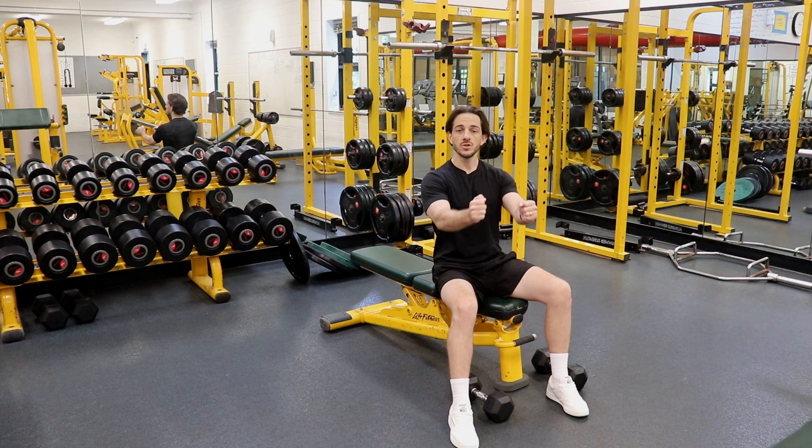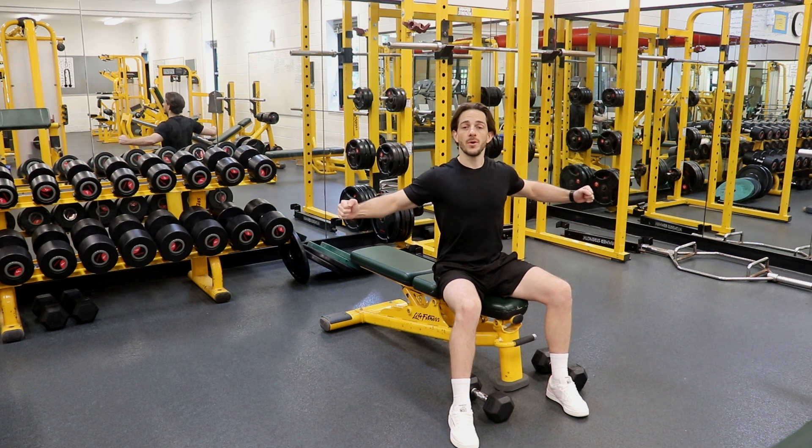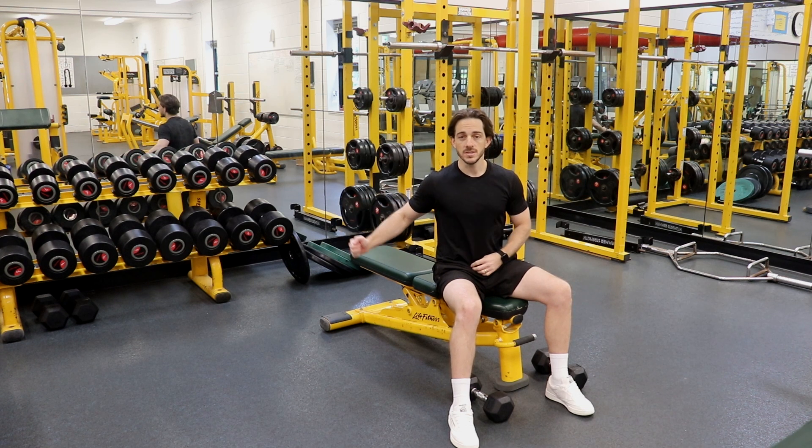So we don't want to touch those dumbbells together or we will release tension, and we want to make sure at the bottom our elbows are nice and deep so we're putting the pec muscles under load during a very stretched position.